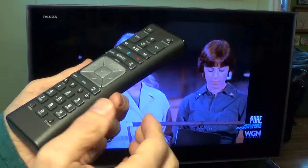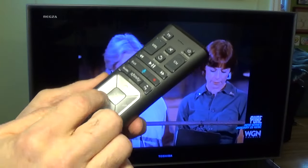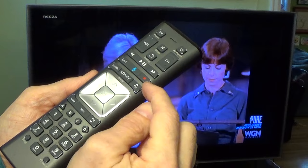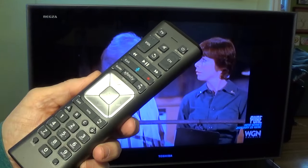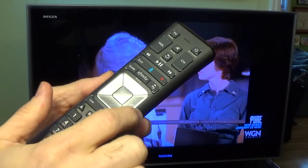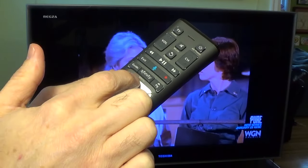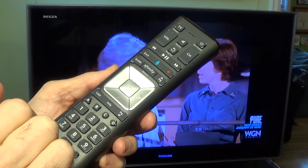I want to focus right now on two buttons on this remote — you see many, many buttons. I want to focus on this red one here and this Xfinity button here. We'll also discuss this little keypad which has right, left, up, and down buttons and an OK button in the middle.